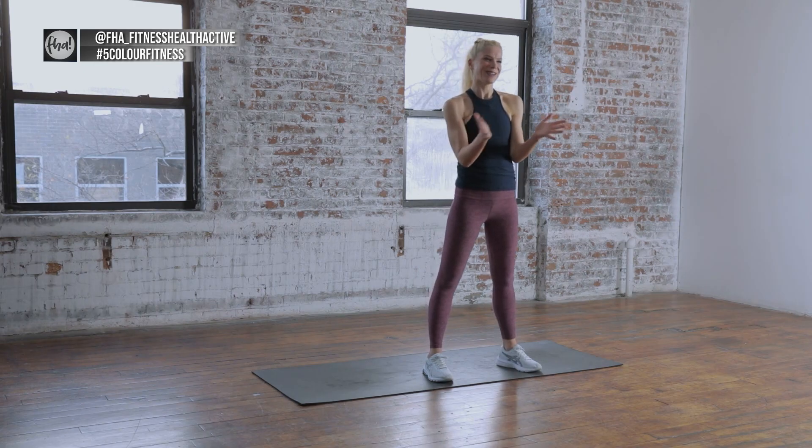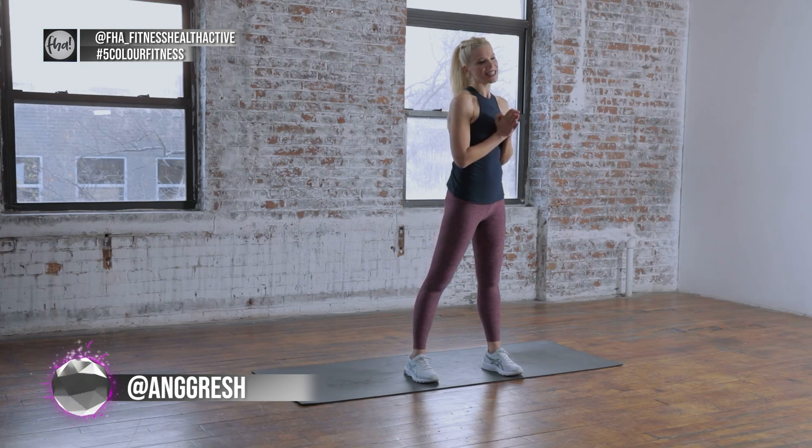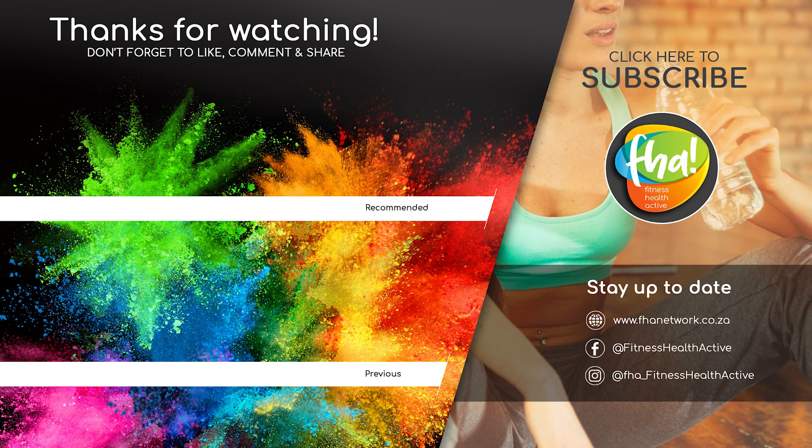Well, we did it. We worked, we stretched — so glad you joined me. Don't forget to follow me at Ang Gwesh and follow at FHA underscore fitness health active. Cheers guys, have an amazing day. If you're enjoying the 5 Color Fitness workouts, remember to subscribe for weekly fitness videos. Click the link above for more workout routines with Angela.